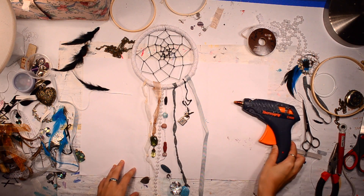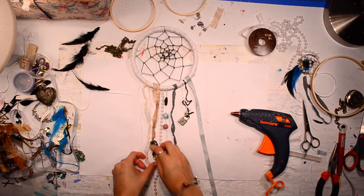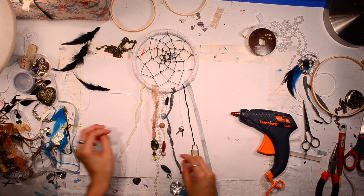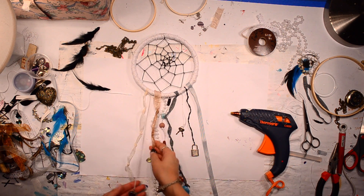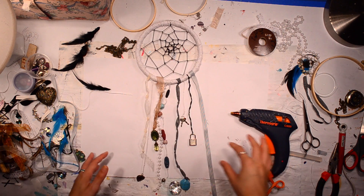I had to charge my battery for a while, and I just kept going, kept working on it. I've just been adding ribbon. Some little dangles, this little heart thing. And I'm just going to keep on adding to this.